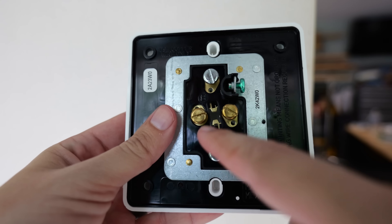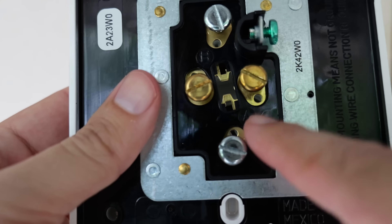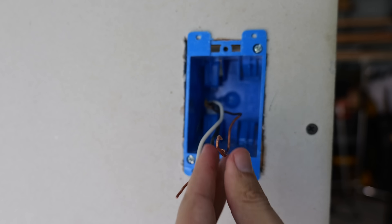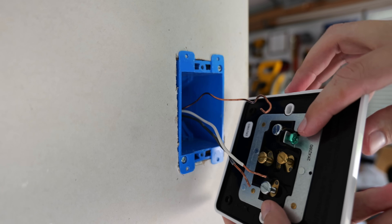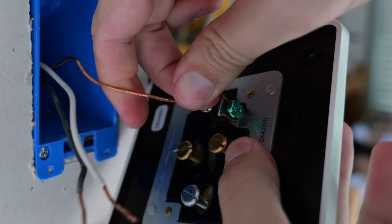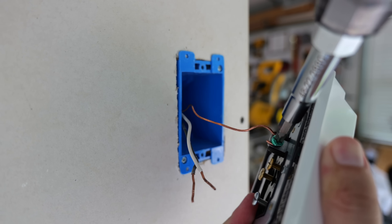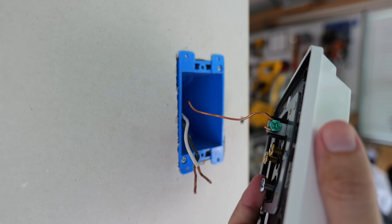If you look at each of these terminal screws, you will see there is a hole below each one — that is an anchor point where we're going to insert our wire first. However, on the green ground screw, we're going to make a J hook like we normally would on a standard receptacle. The first wire I'm going to install is my ground wire on this green ground screw. We want to wrap it in a clockwise direction, because as that terminal screw tightens down, it naturally pulls the wire in closer, making a better and stronger connection.